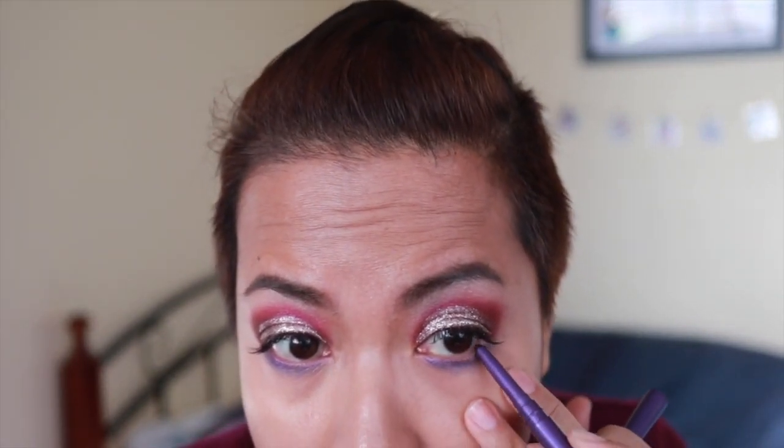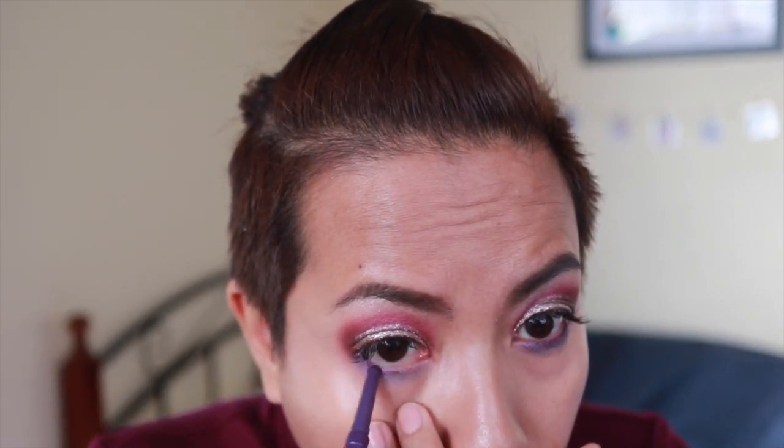I also have the Smashbox Always Sharp waterproof eyeliner in the shade Royal — it's self-sharpening, I don't know how it does that but it does. I'm going to bring that along the lower lash line as well. I'm not going to be putting mascara on the top lashes obviously, but I'm going to put my YSL mascara — Volume, this is just a deluxe sample — on the lower lash line.